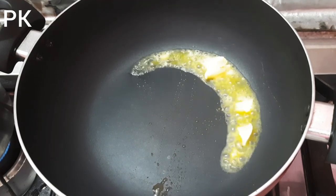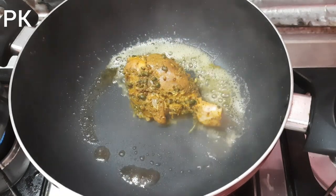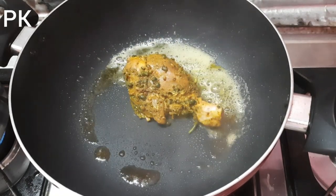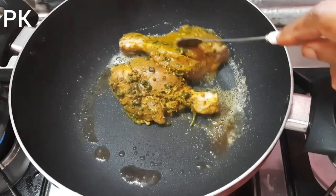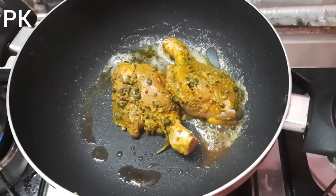I am going to cook a little bit of this sauce for the chicken.